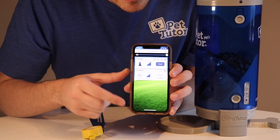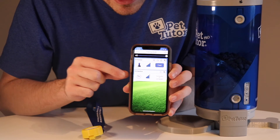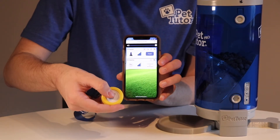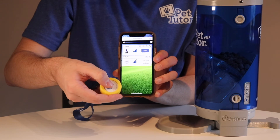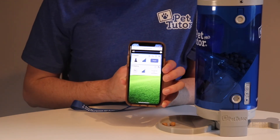I can start training down here at the bottom of the screen, and that will take me to the training mode screen. I've got my feeder and my tap button visible. I'm going to press once on the tap button and my feeder should fire — and that's it.